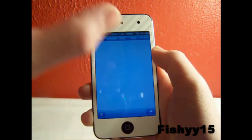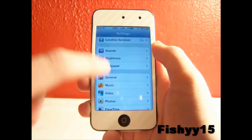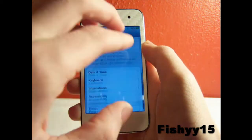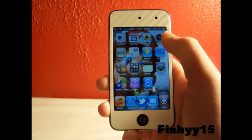And again, to get the multitasking bar up just swipe up with four fingers. You can go find another app you want, and then just to turn that off you can go back in here and disable that. As you can see, you can't get your multitasking bar up or any of that stuff.